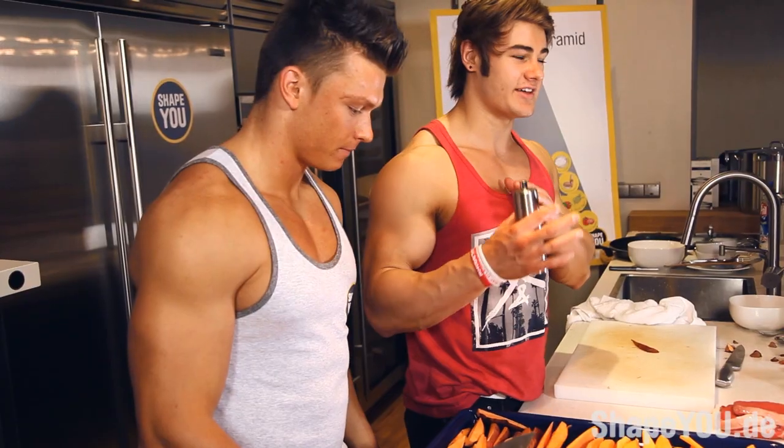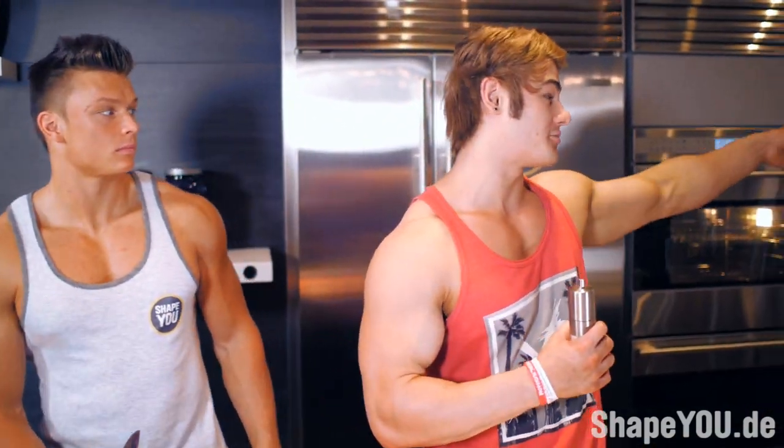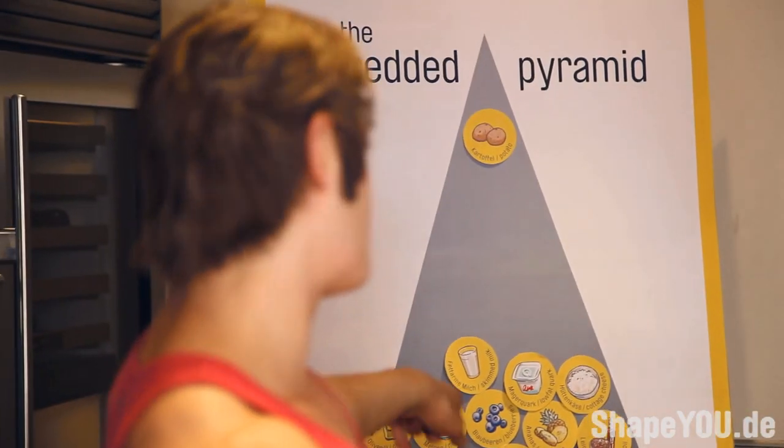One thing I like to do with the sweet potatoes is — it's an optional ingredient. You don't need to use it if you don't want to, but I like to put salt on my sweet potatoes. It just kind of adds a little bit of extra flavor. And as you can see, salt is actually on the shredded pyramid by Shape U, right there at the bottom of it.